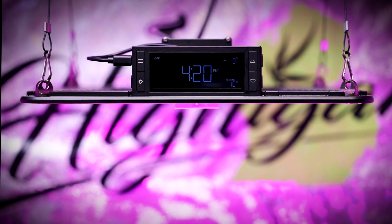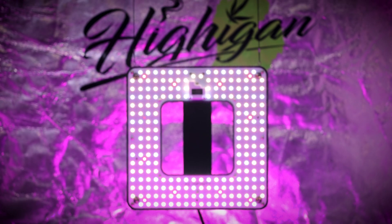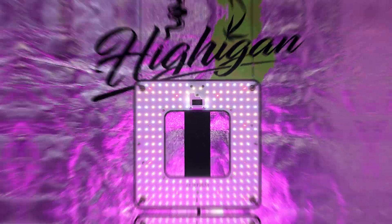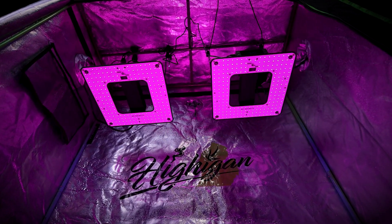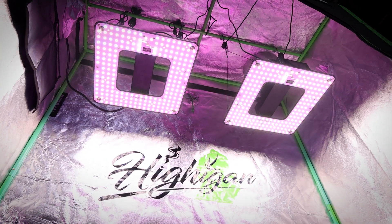Hi again. Today we're going to be taking a look at the all-new AC Infinity Ion Grid T22. We're going to take a look at the performance in the PAR maps in a 2x2 and two of these lights linked together in a 2x4. So if you guys are curious, stick around as we take a look at these lights' real-world performance.